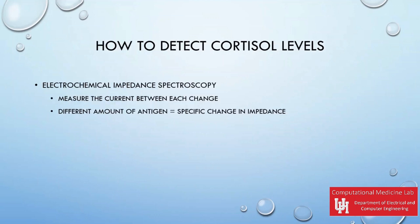These cortisol sensors use a process called electrochemical impedance spectroscopy (EIS). EIS allows cortisol levels to be determined based on the amount of impedance between the two electrodes due to the antigen cortisol. Impedance must be measured between each layer of the device to determine how much impedance is caused by the device itself without the antigen.